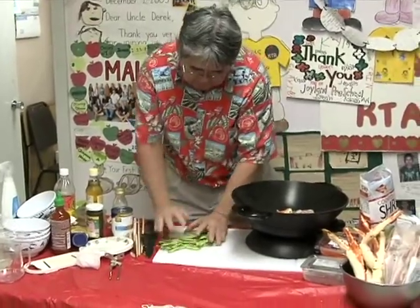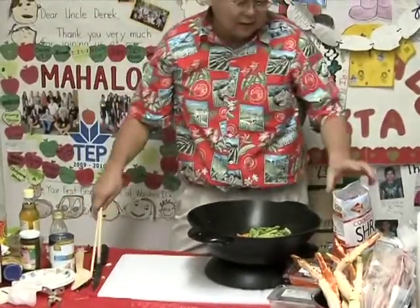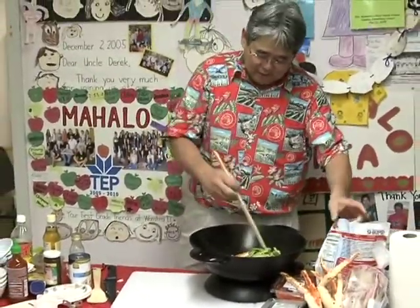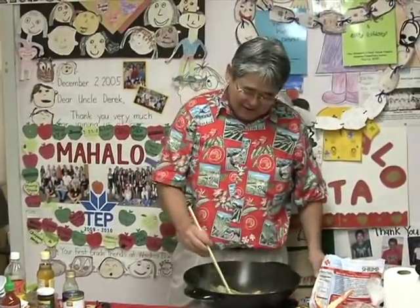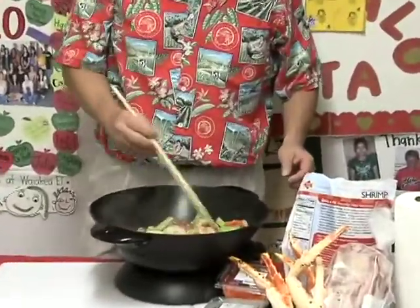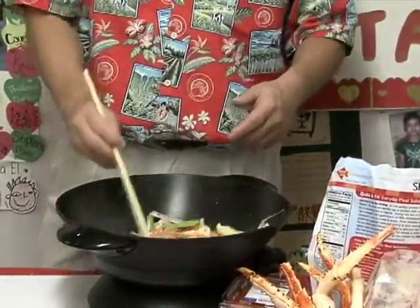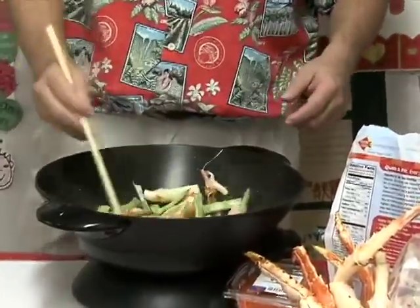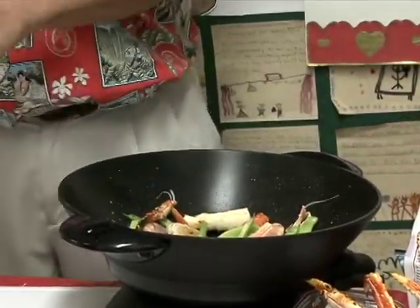I dump the string beans inside — the reason I put them in is it adds color. And I tell you, this thing is gonna look like Christmas! It smells good already. Stir them around real fast because the shrimp, popcorn lobster, and crab are all already pre-cooked.